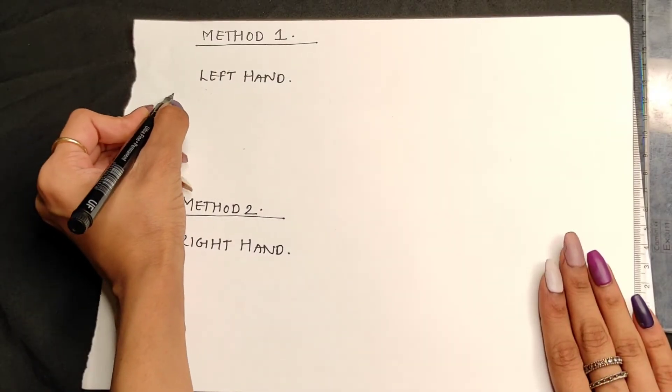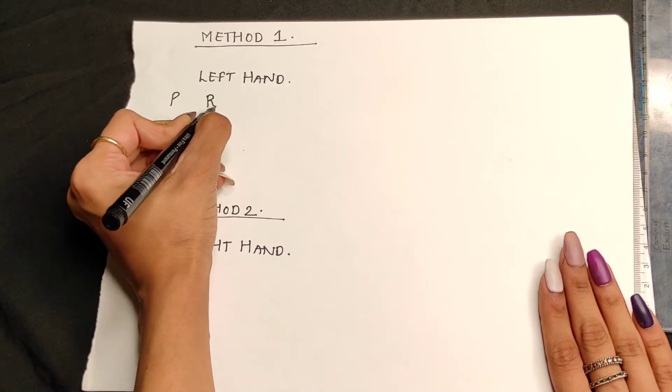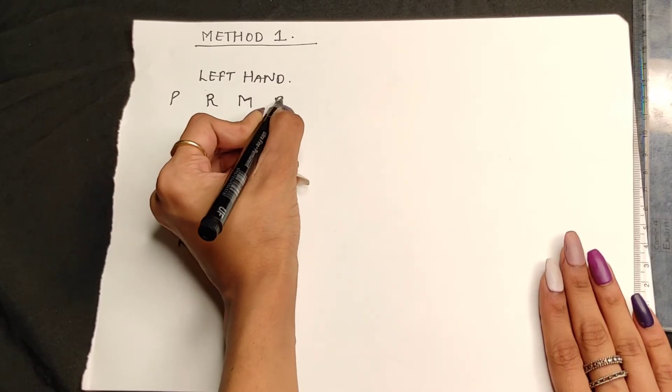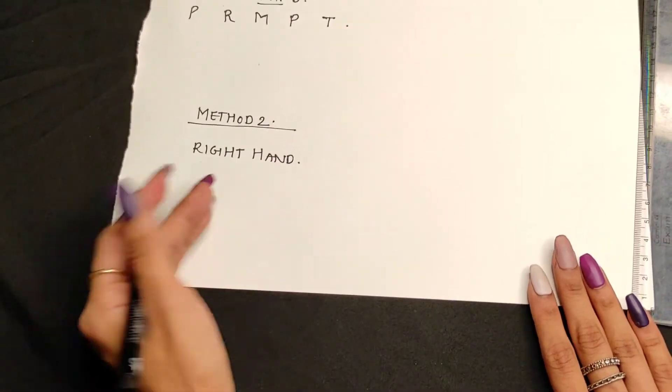On a blank paper, start writing left hand and right hand as shown. Start with P for your left hand pinky finger, R for ring finger, M for middle finger, P for pointer finger, and T for thumb.